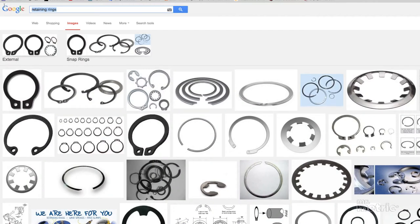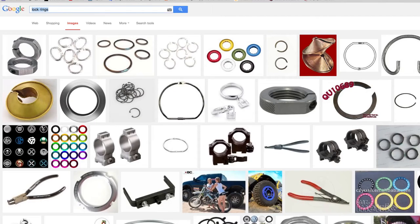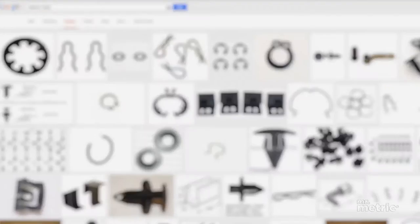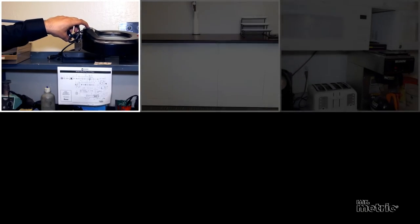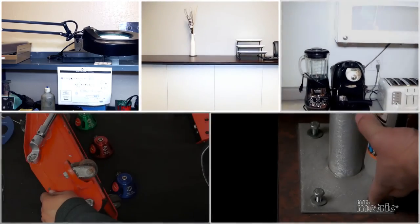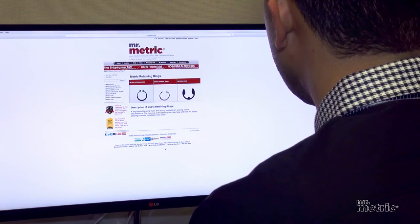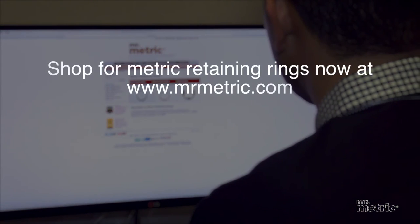You'll find retaining rings sometimes listed as snap rings, lock rings, spiral rings, retainer clips, and other self-explanatory names. Retaining rings are used for everyday items like lamp assemblies, furniture, home appliances, hand and power tools, and so much more.